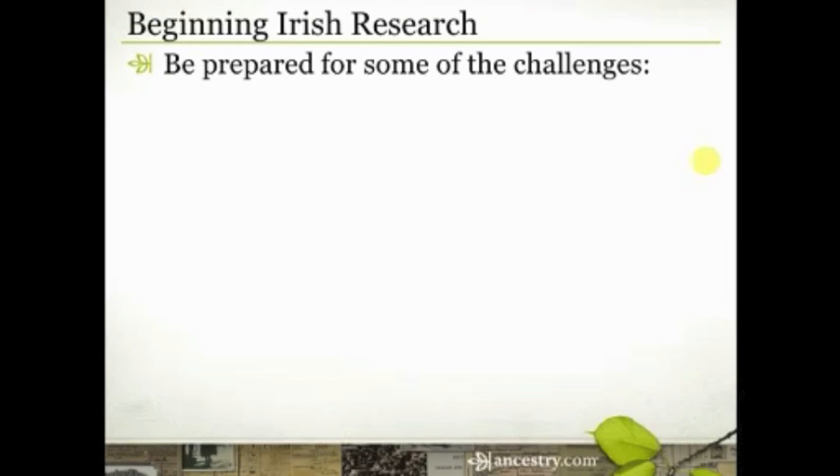In our last few minutes today, let me give you some prep for Thursday's presentation — and I'm actually going to give you homework. For those of you here today, I hope you'll join us again on Thursday. So, the first challenge of Irish research to be aware of is very common names: Mary Sullivan, John O'Brien, Catherine O'Connell, and even my great-great-great-grandfather George Cowan — that may not sound terribly common, but it might be more common than you think, especially in Ireland.